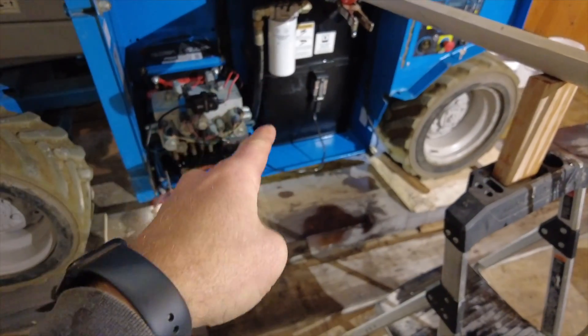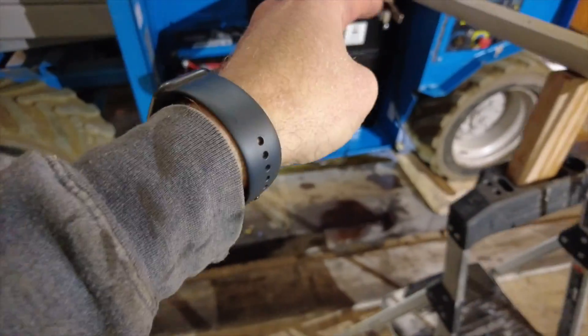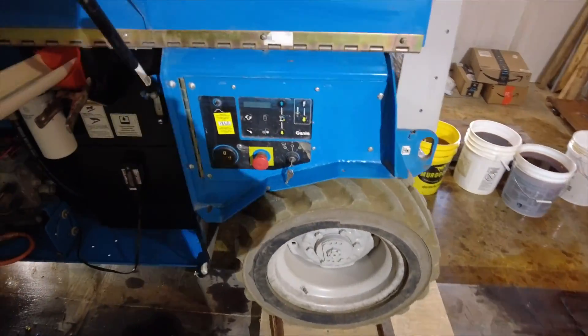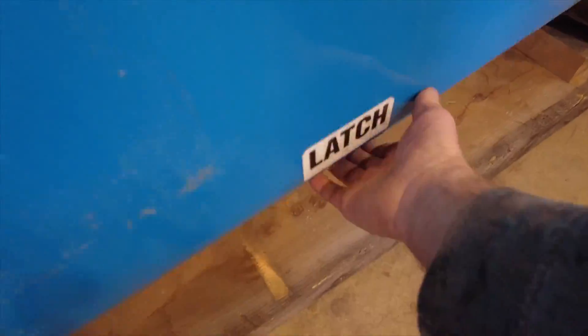This side has the hydraulic tank, hydraulic filter, hydraulic controls, and the battery, along with the electronic control panel. On the other side is the engine compartment. I didn't leave myself a lot of room but I've got enough to change the oil.